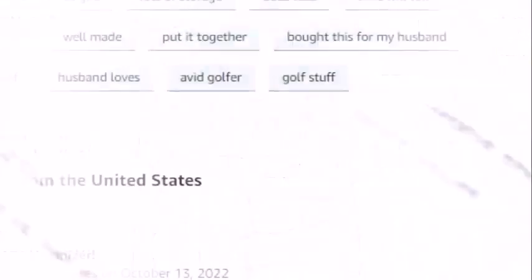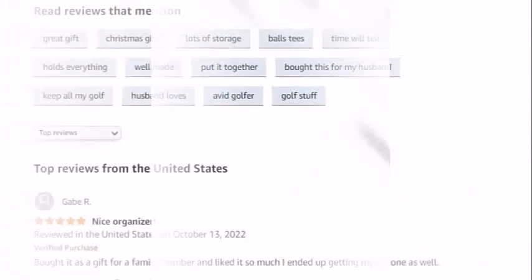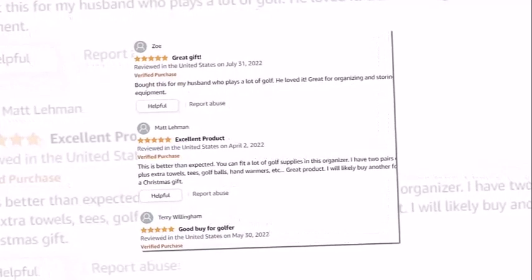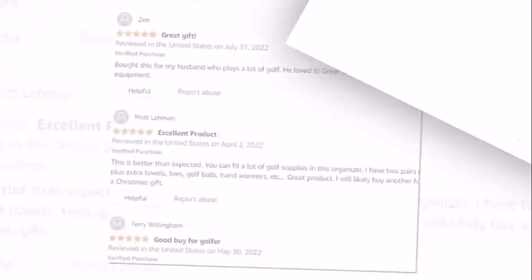The good news is that the Atletico Golf Trunk Organizer is a perfect solution for this issue. Not only does the Atletico hold shoes, balls, and tees, but it can also hold an extra outfit for after your round.